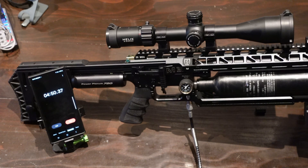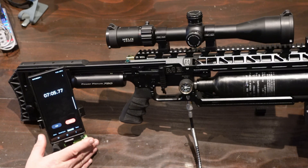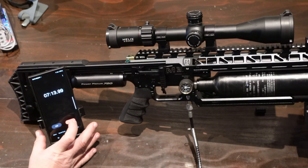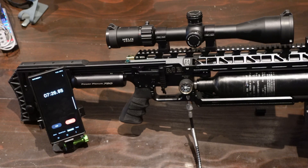We've just gone past 200 bar. We're now at about 240. It's just finished — seven minutes 46 seconds.